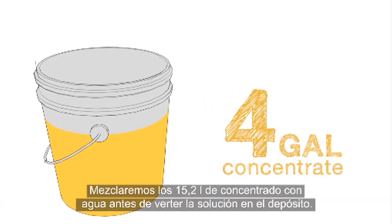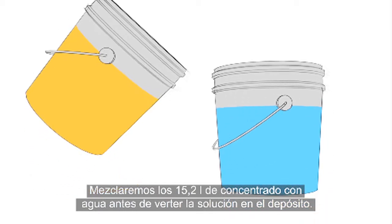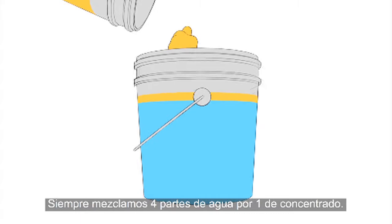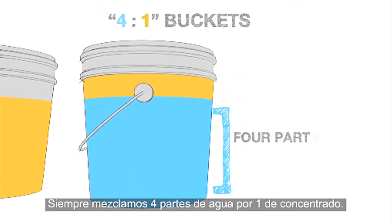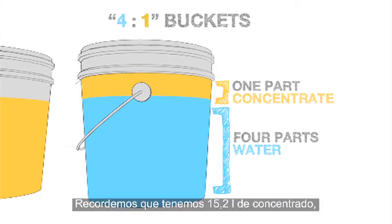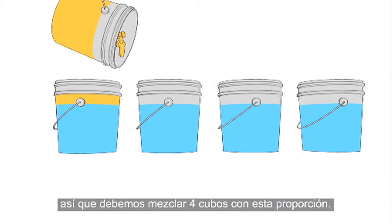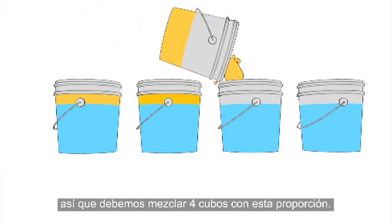We need to mix these four gallons of concentrate with water before adding them to the tank. When mixing concentrate with water, we always use a 4 to 1 water to concentrate ratio. Since we have 4 gallons of concentrate, this means we need to mix 4 total buckets using this ratio.